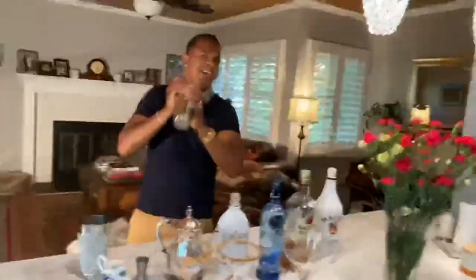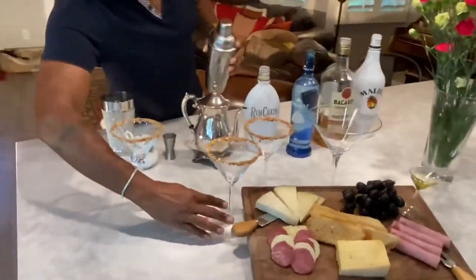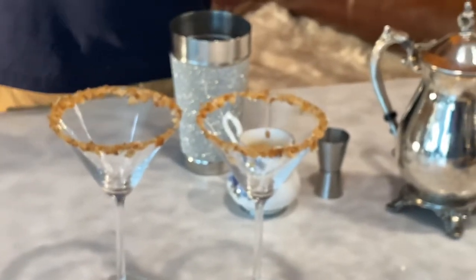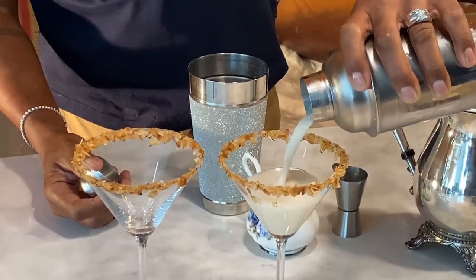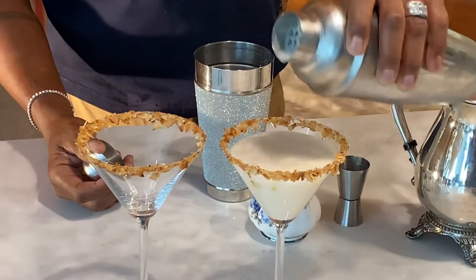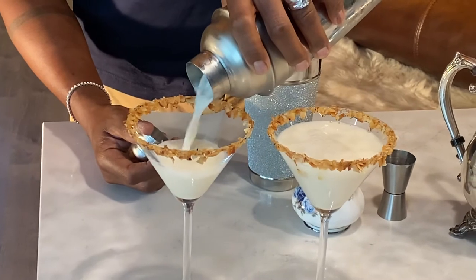I want to get it really cold, because that's going to make it delicious. Now, let's take two glasses that I have pre-rimmed here and go ahead and pour this in. Look how creamy that is. It's like going back to the islands.